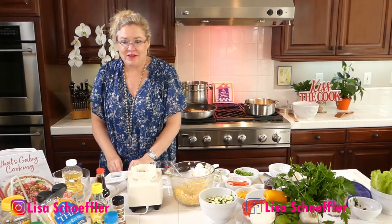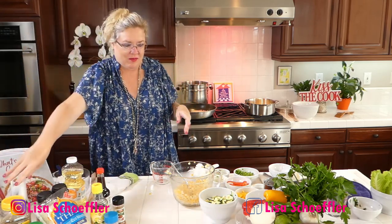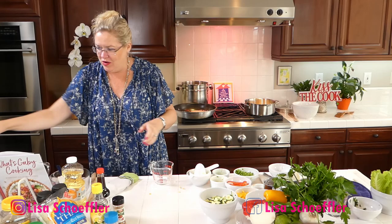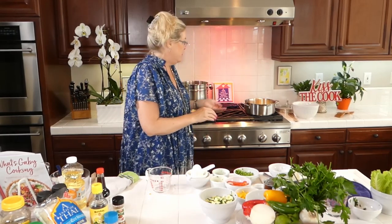In the meantime, while those things are going, I'm going to move the blender to make room. For our spicy turkey lettuce wraps, I'm going to make a little sauce.